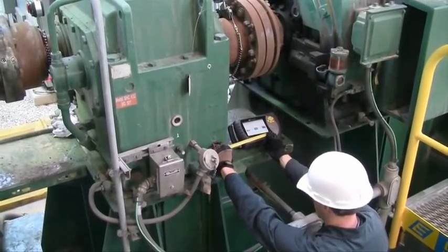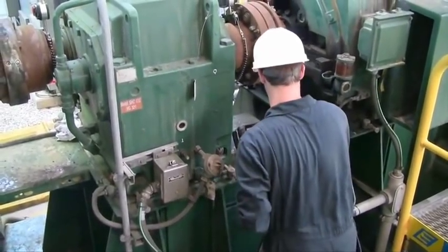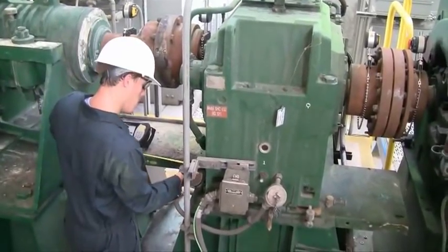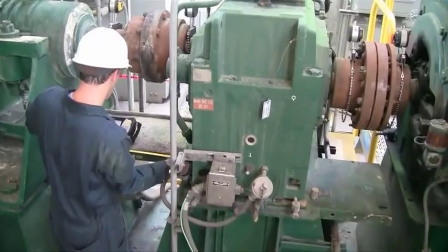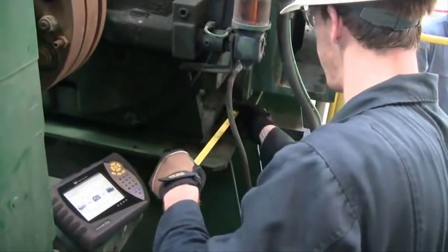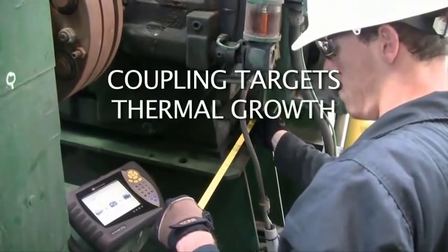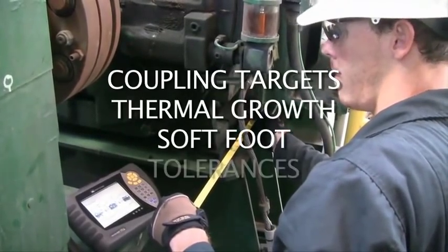A multiple machine train alignment is no different than a two-machine alignment in many respects. For example, each machine coupling must be aligned to the required tolerances. All of the standard rules in shaft alignment remain the same, such as factoring in coupling targets, thermal growth, soft foot, and tolerances.